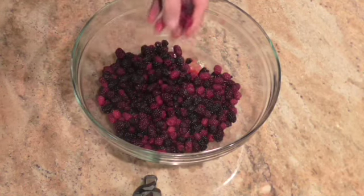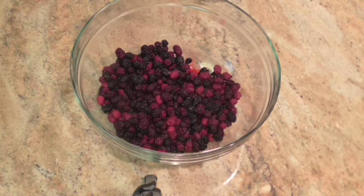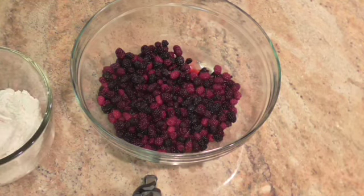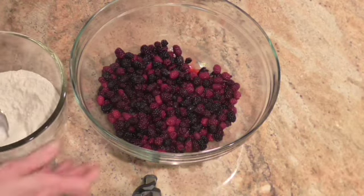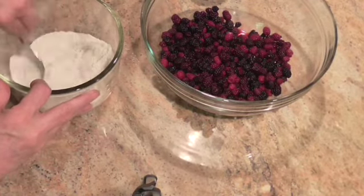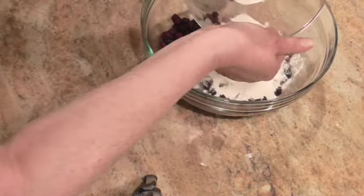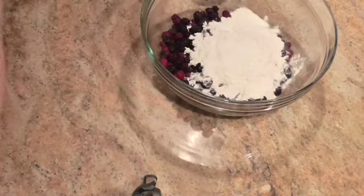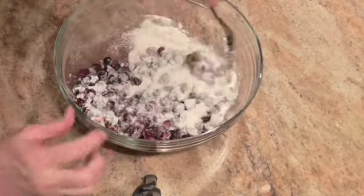I'm going to take a few more out — I've got some sitting over here. I'm going to add a half a cup of sugar and a half a cup of flour. I've already measured it out. Pour it over these blackberries and just stir till I don't see any more white.